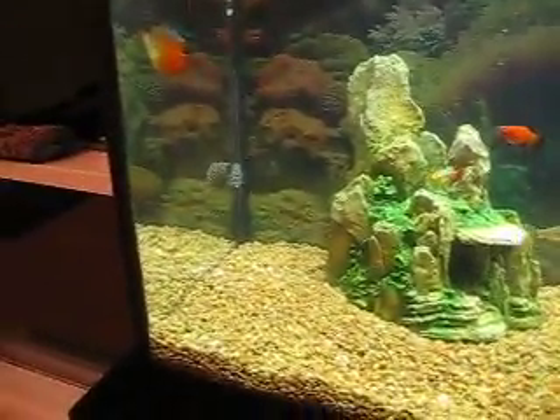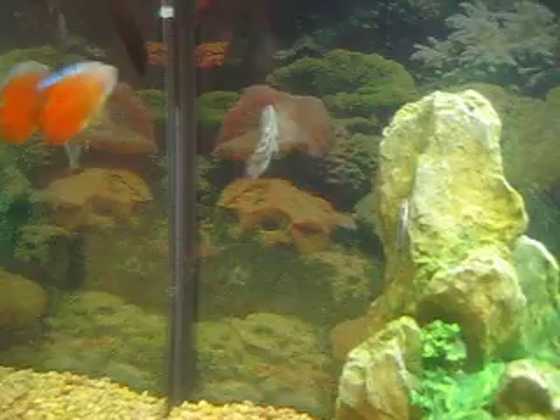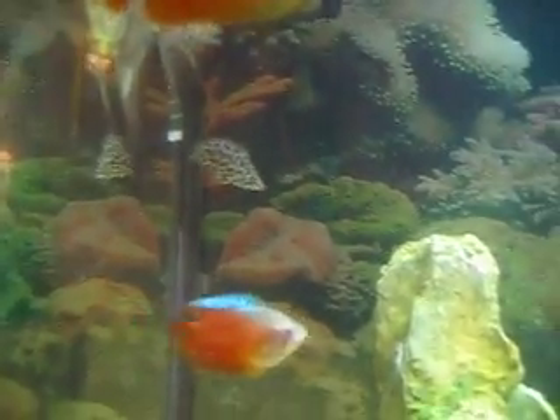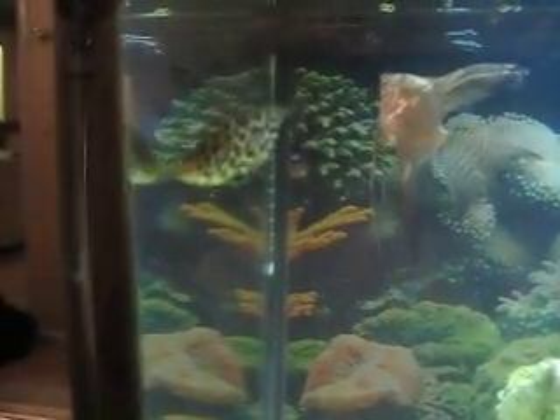Our last fish — my favorite — the African leaf fish. That spotted guy over there. He's just the coolest fish ever. He's kind of like a leopard, looks more like a leopard fish because of his spots. He swims like a leaf most of the time. He's such a graceful swimmer.